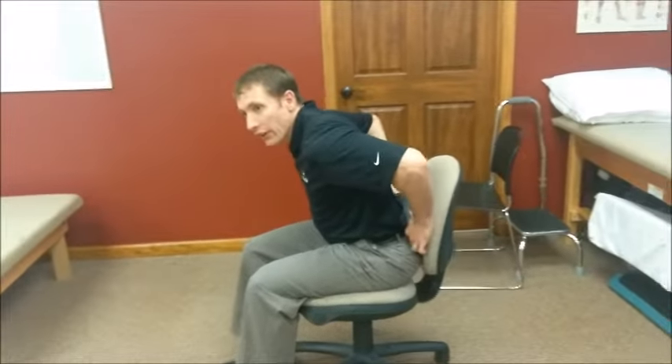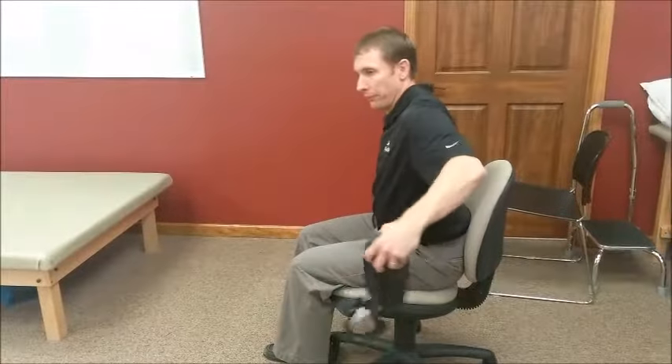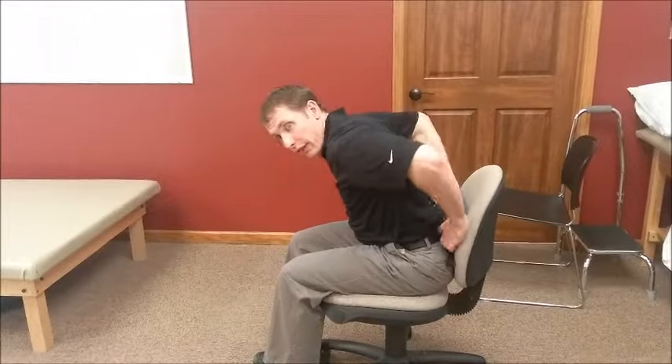What we commonly see is that people put it way too high because it kind of feels good, or they'll put it down here where it goes but then they do this. So three steps basically: hips and butt all the way back, put the pillow in the small of your back, and then sit back into it. That's it.